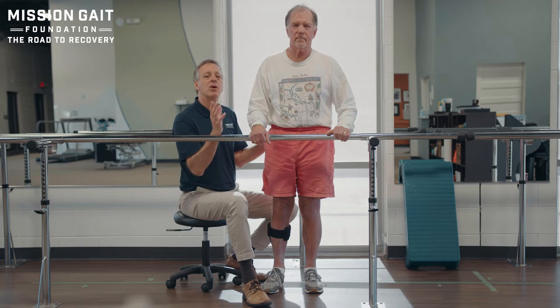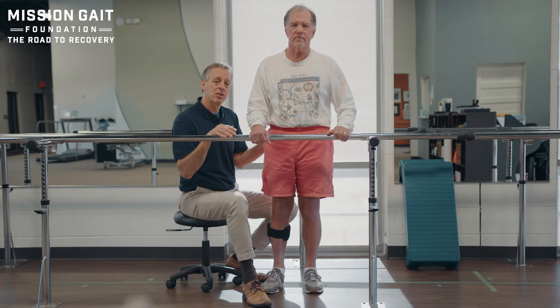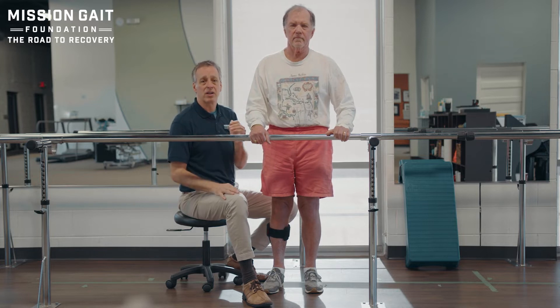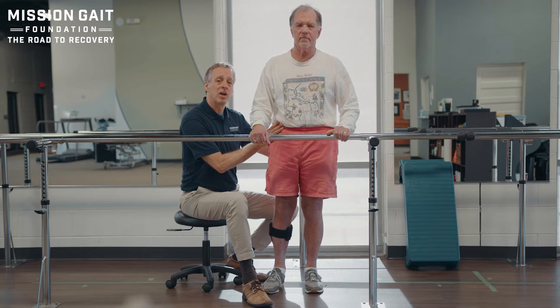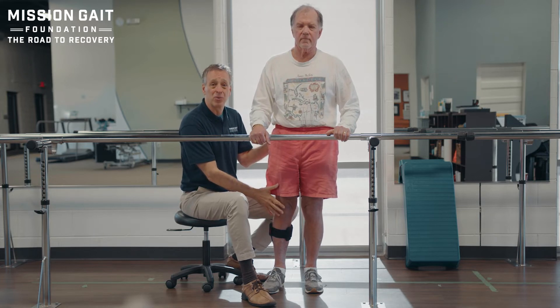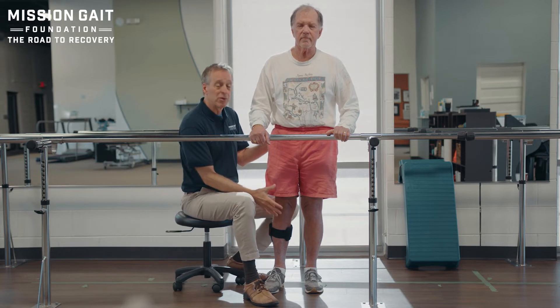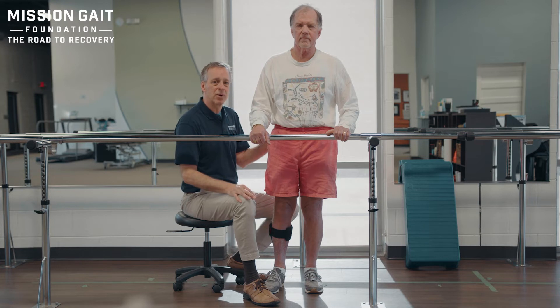Center is so important because human locomotion is based on reciprocal symmetrical motion — two equal parts moving opposite of each other. But if we're not in the center, one side is shorter than the other, meaning we're limping. You don't have a symmetrical machine, and that's going to be a problem for normal locomotion and getting the most out of the brace.